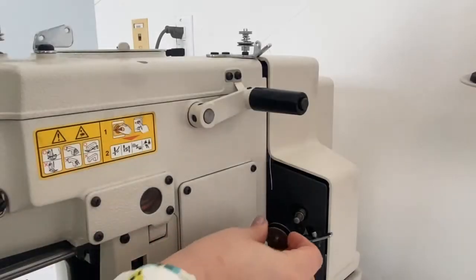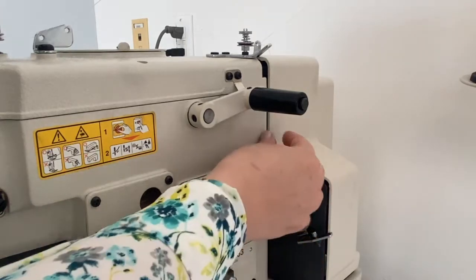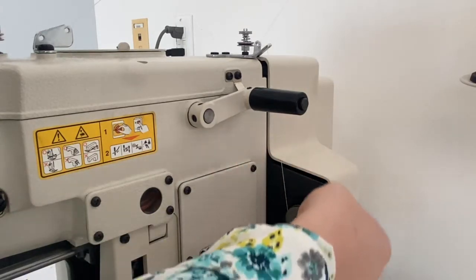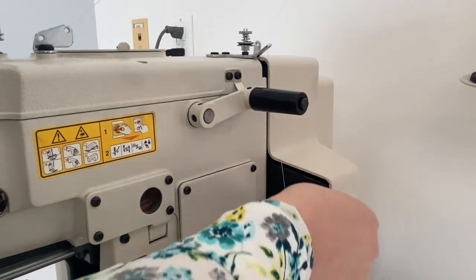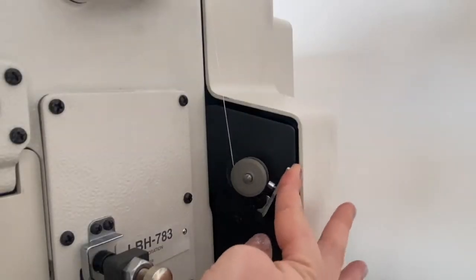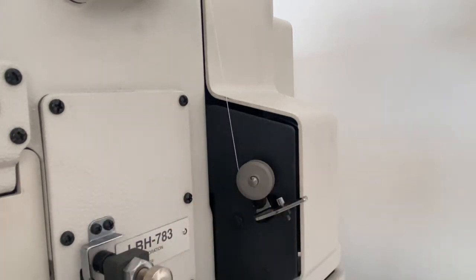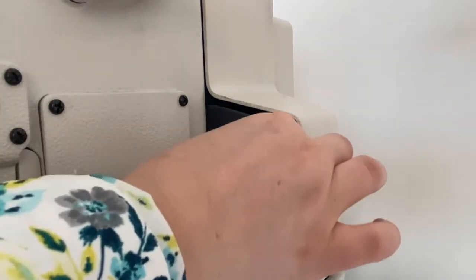To wind the bobbin, slide it onto the winding post towards the back of the machine. Then bring the thread down from the cone stand through the tension and thread guides and wrap it around the bobbin in a counterclockwise direction. The winding of the bobbin on this machine is independent of the foot pedals, so simply push the lever next to the bobbin winder to lock it into place. The machine will begin winding automatically and release the bobbin when it's full. Clip your thread and remove the bobbin from the post.